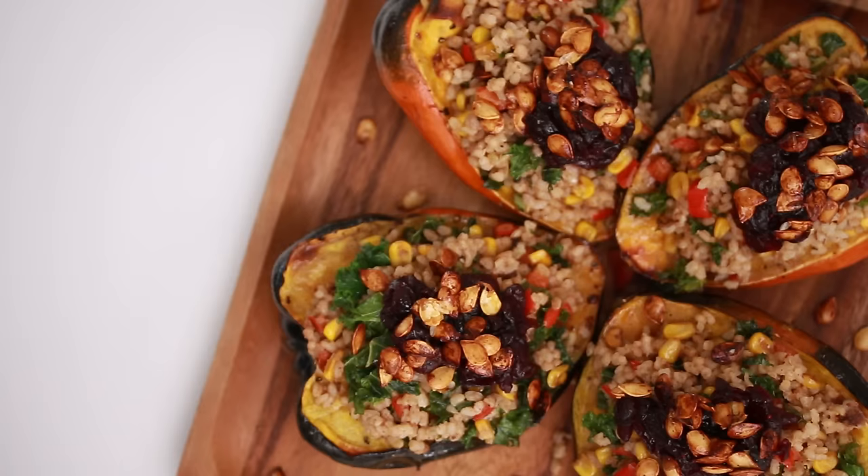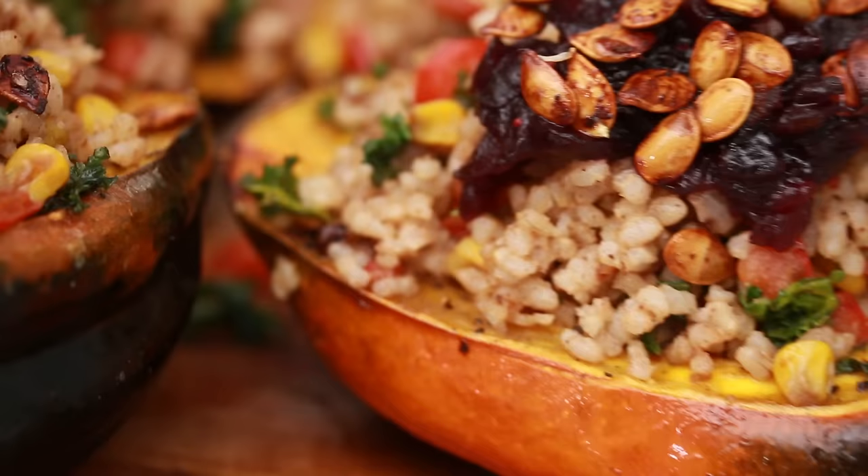Thanksgiving, check! Hey everyone, it's Lauren from Hot for Food and today I'm here to cook for you and celebrate thanksgiving! It's thanksgiving in Canada — I know it's much earlier than in the United States — but we're making something special, very fall inspired. It's a side dish that you can bring to impress your family and friends. So, let's get festive!